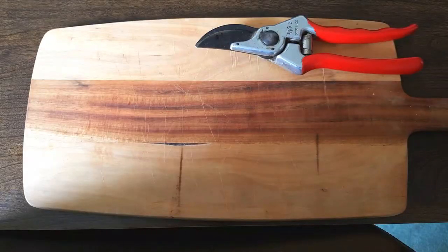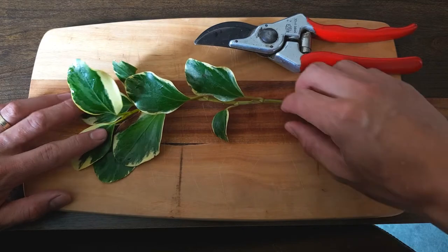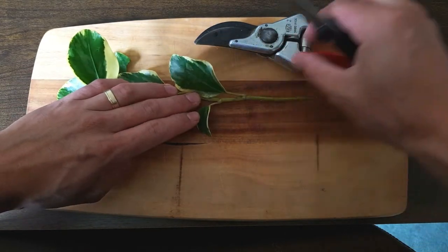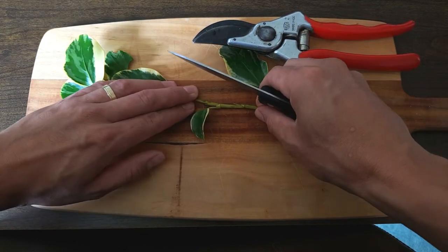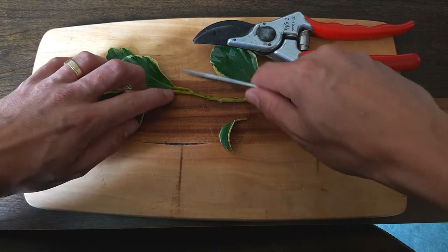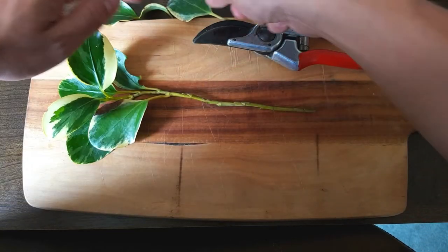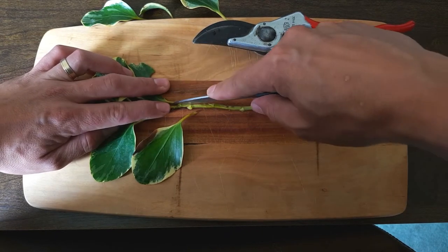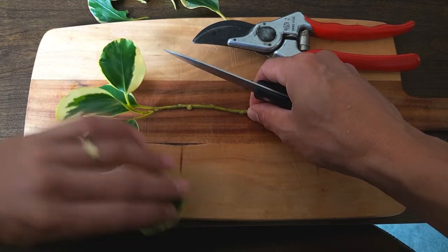With that successfully done, it's time to prepare our cutting material. Here's the shoot we've just cut from the parent plant. The trick with all cutting material is to reduce the amount of water the plant's going to lose before it's established a good root system. So the first way we're going to do this is by removing all of the lower leaves. First, it will stop these leaves rotting if they come into contact with the soil. And secondly, with fewer leaves the plant can transpire less, which is the process in which water leaves the plant through the leaf surface.